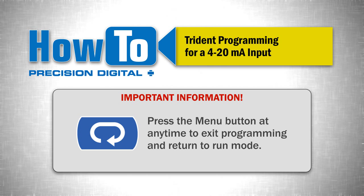Press the menu button at any time to exit programming and return to run mode.